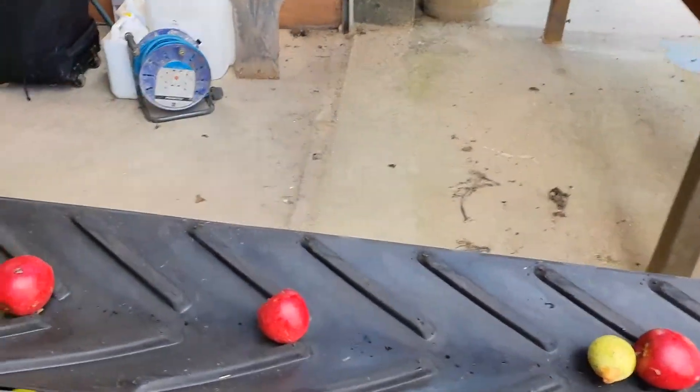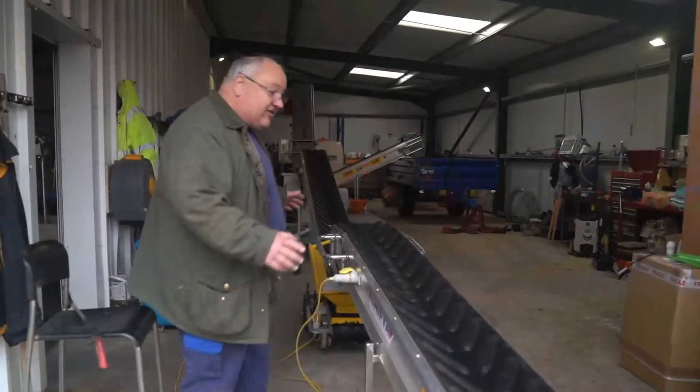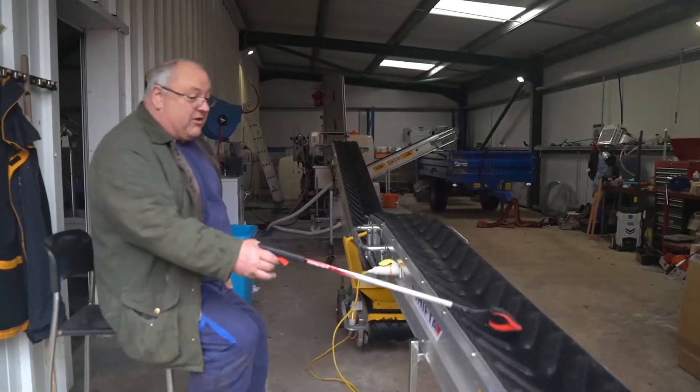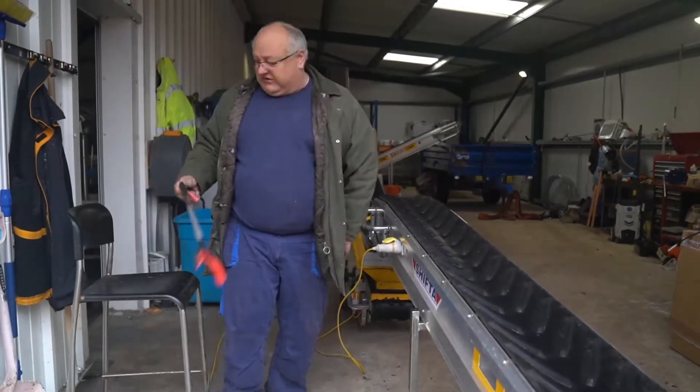The apples move their way up the conveyor belt. Once everything else is working, basically my job is just to sit here and pick off any rotten apples that come through. So that's quality control.